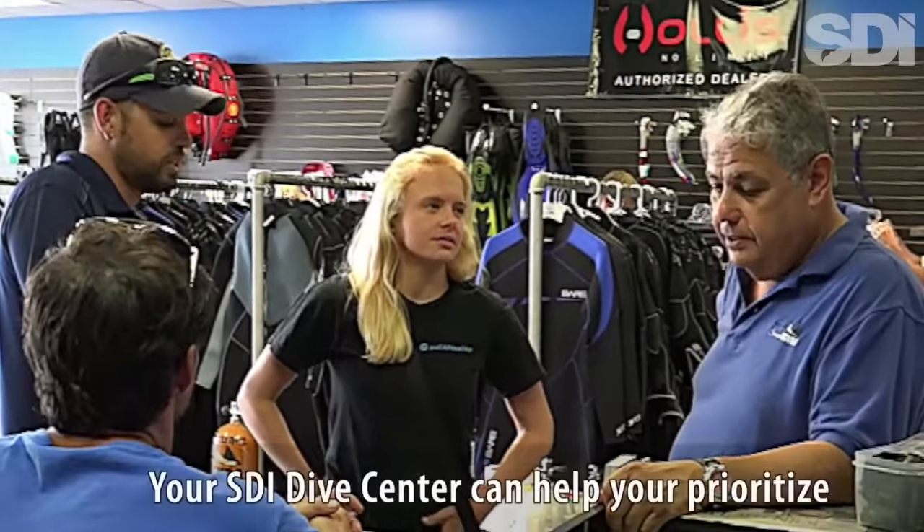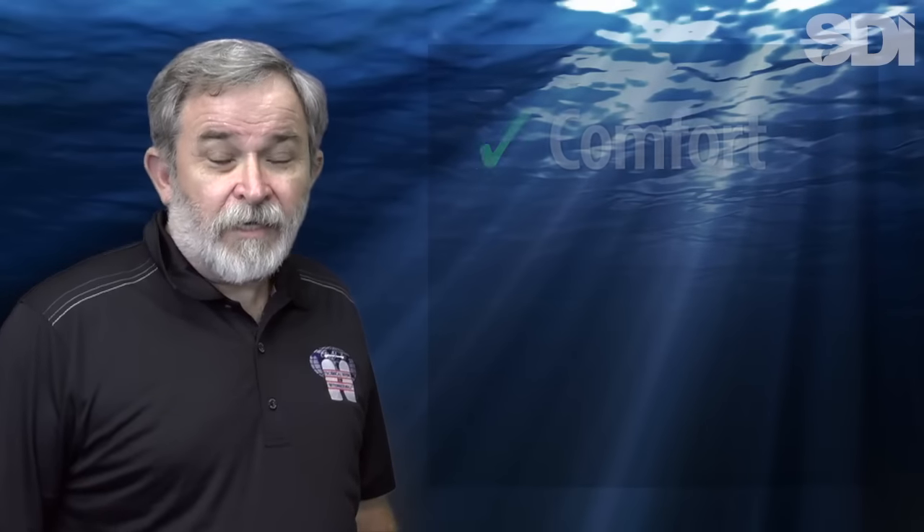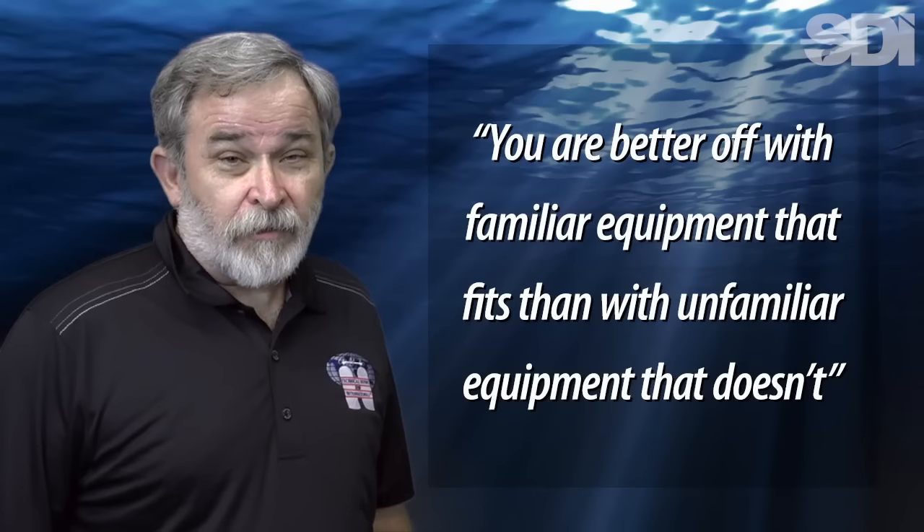For most divers, there are several other equipment purchases they should make before investing in scuba cylinders. These include mask, snorkel, and fins; a personal dive computer; comfortable and adequate exposure protection; and a complete scuba system including BC and regulator. For most of these items, comfort, fit, and familiarity are essential, meaning that you're better off with personal equipment that you own rather than unfamiliar rental equipment that may not fit properly.